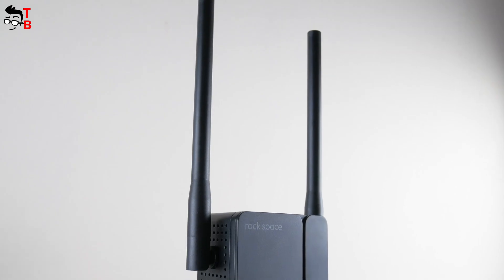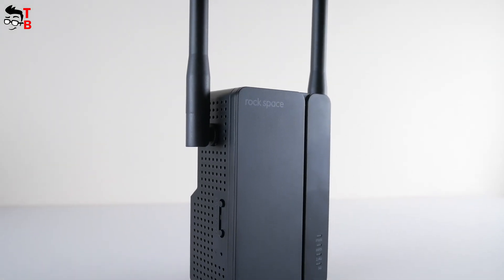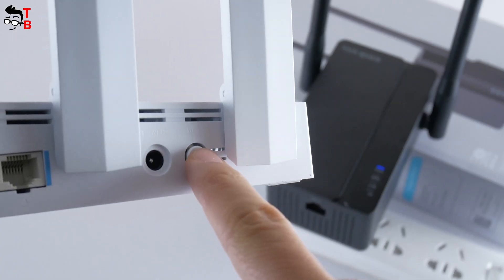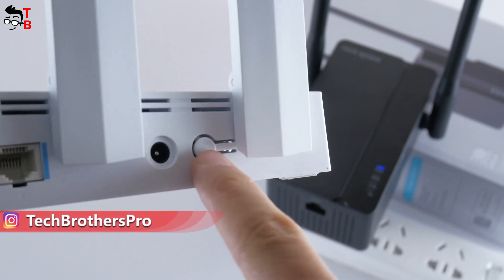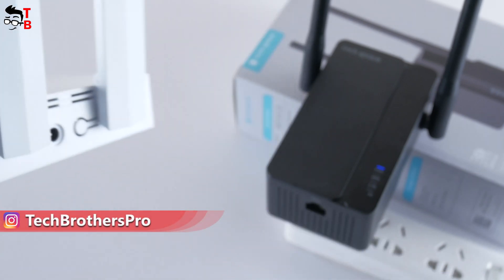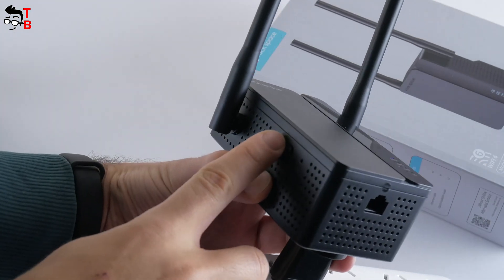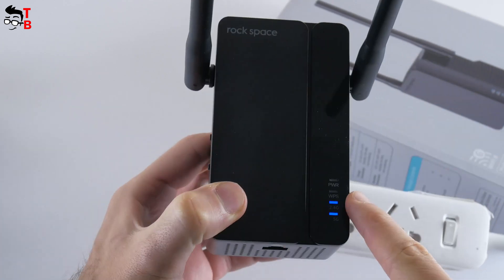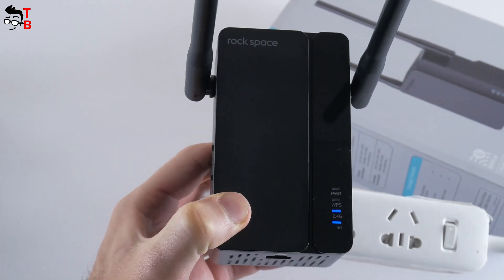There are two connection methods for the Rockspace AX1800 Wi-Fi extender. The first and simplest is to use the WPS button, though your router must also support WPS. Press the WPS button on the router, then press the 2.4G or 5G WPS button on the extender. When the LED indicator turns blue, the connection is successful.